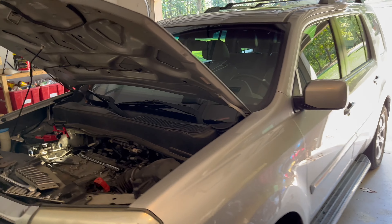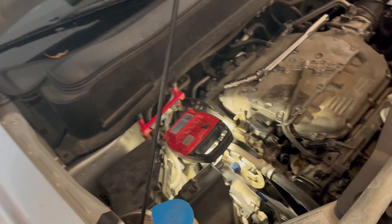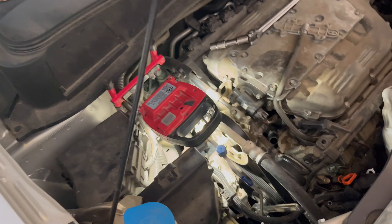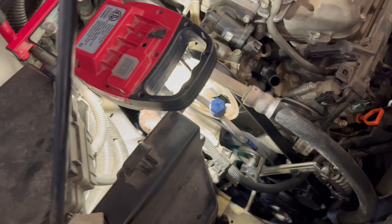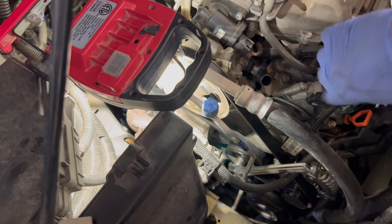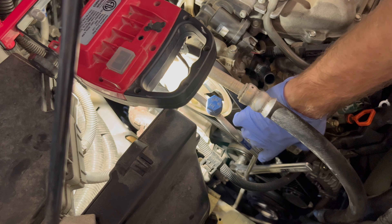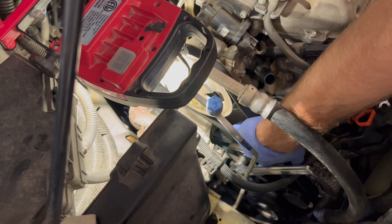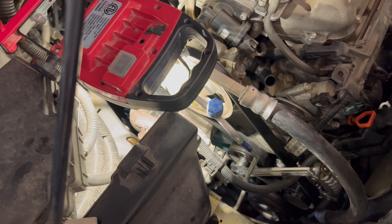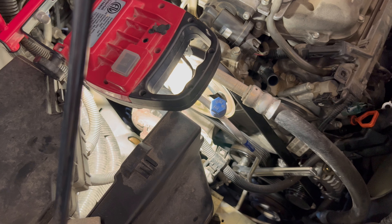2012 Honda Pilot — I was changing the alternator and ran into a little trouble getting the serpentine belt off. I noticed when I watched some videos that my tensioner, which I know has been replaced, didn't have a little bolt down in here on the tensioner unit itself that could be turned or pried against to loosen the tensioner.